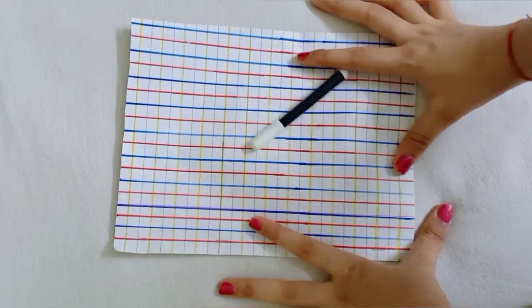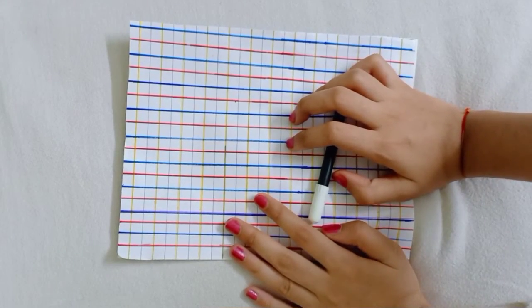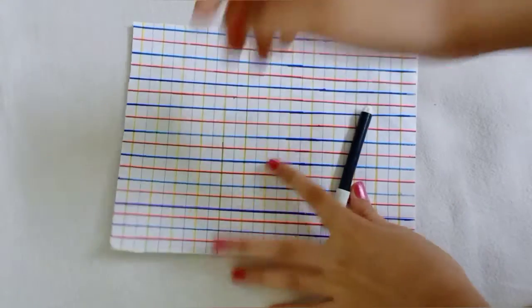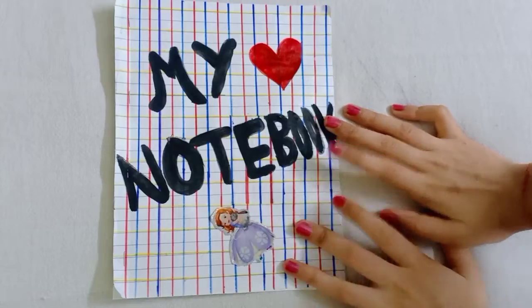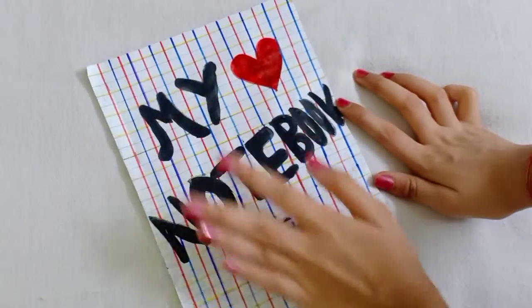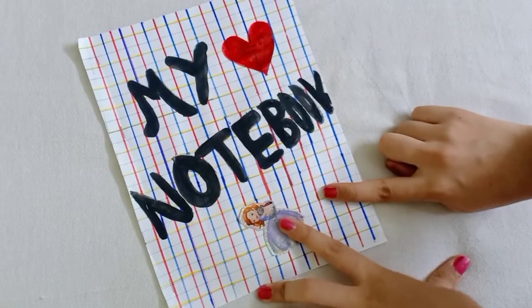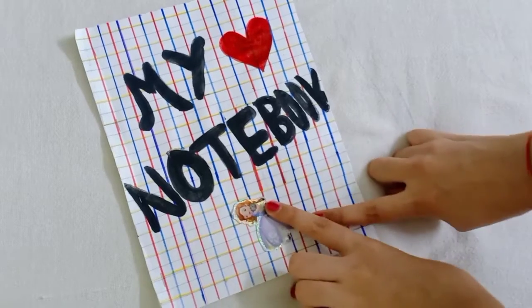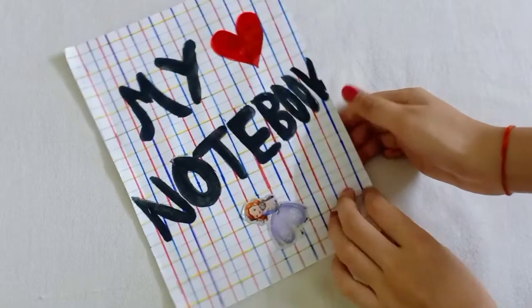So our notebook is ready. You can see — here is my notebook, here is a card, and here is a sticker. I like Sophia, so I have put this sticker on it. Now you can see my notebook is ready.